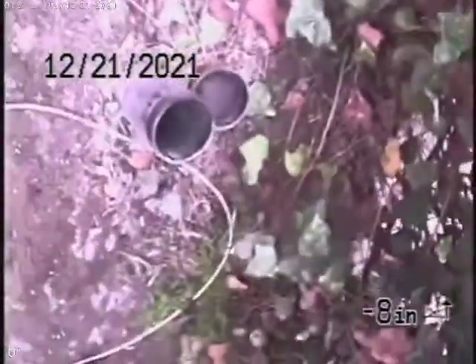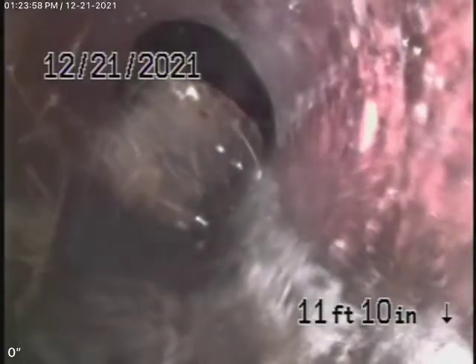Here it comes out of the clean-out. We're going to pause the recording and run the camera the other direction. Running the camera upstream, it pretty much goes straight back to the end of the line — there's the cap and the Y connection coming back through. That's clay piping outside. It does have some roots in the pipe, but it is functioning and can be maintained. Little cracks are very common. These can be maintained for sure — there's nothing majorly wrong with that sewer line there.